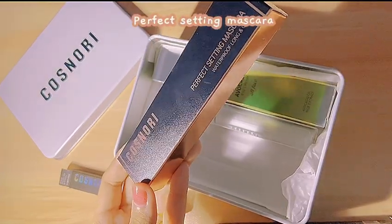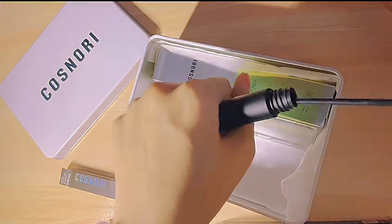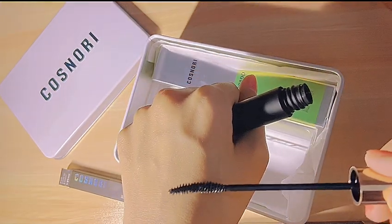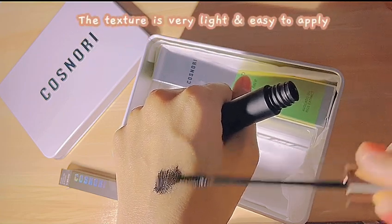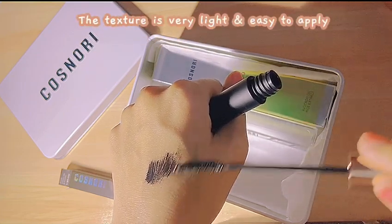Perfect Setting Mascara. The texture is very light and easy to apply.